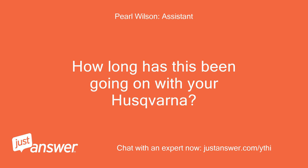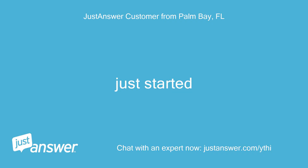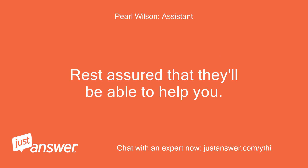How long has this been going on with your Husqvarna? What have you tried so far? Just started. Is there anything else the engine expert should know before I connect you? Rest assured that they'll be able to help you. No.